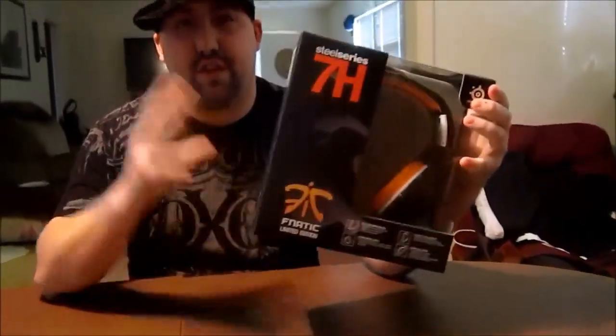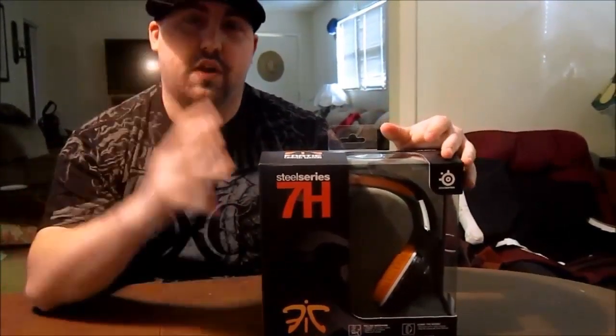Hey, what's up guys? Daily here from Frag Nation, and today we're going to review the SteelSeries 7H headset — the Fanatic edition. It's just like their standard 7H headset but the Fanatic edition has got orange headphone foam cups and it looks amazing. This is a closed headset giving you the earmuff style, which is going to cancel out a lot of the noise that you get from open headsets — ones that don't fully cup your ears.